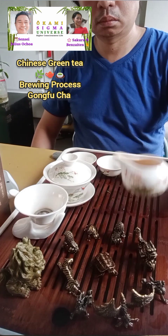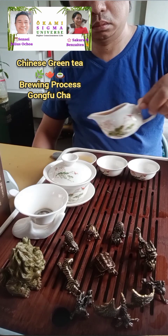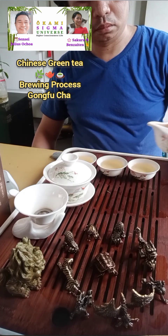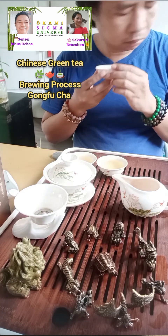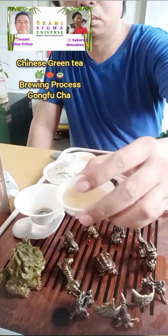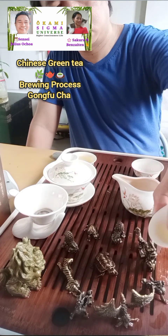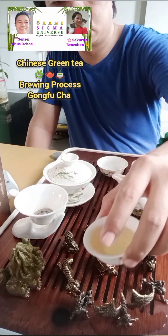Next, pour it onto the teacups. If the water is too hot, make sure to pour high. Here we're going to smell — exhale and then inhale. Appreciate the color of the tea and pour it onto our tea pad. The tea might have a lot of particles on the rinse portion of brewing, so you might see particles. That's okay — we're not going to drink that anyway.